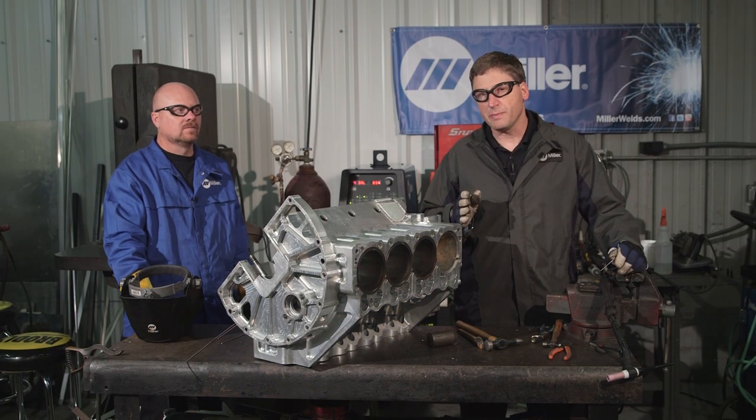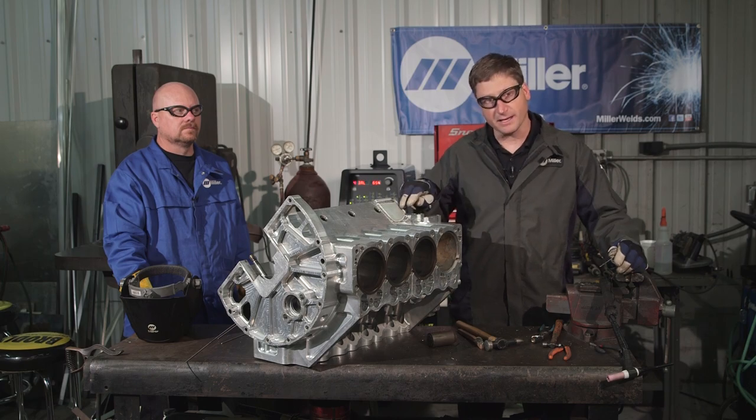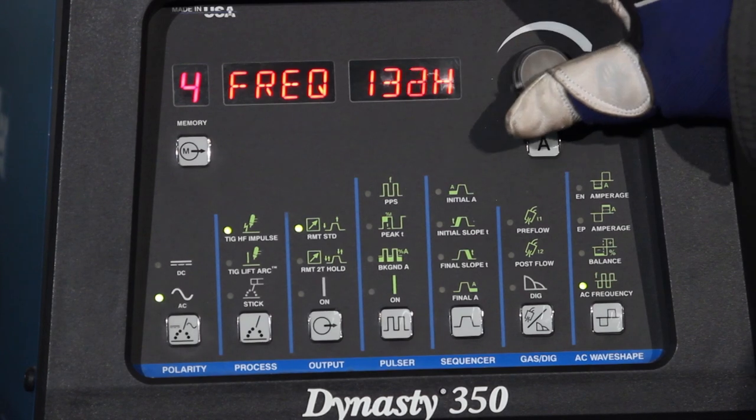Now we've finished our root pass on both the inside of the patch of the block and on the outside. We're only going to make one adjustment on our machine, and that's to lower the output frequency.